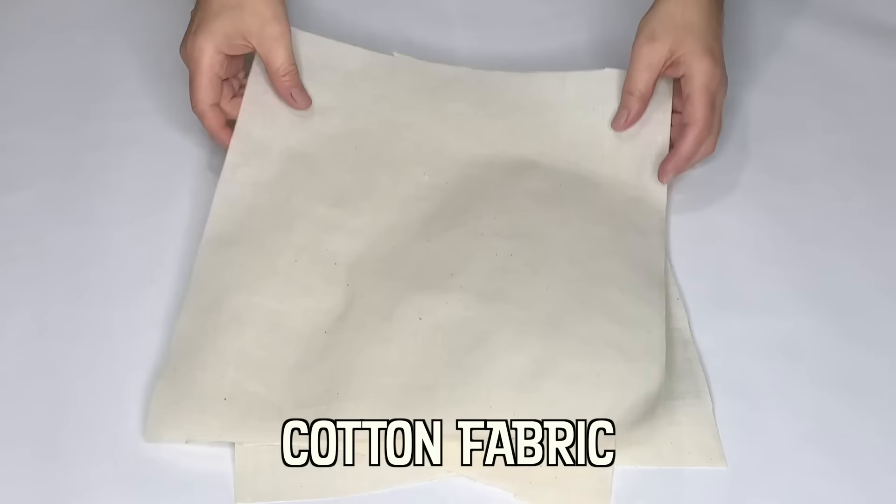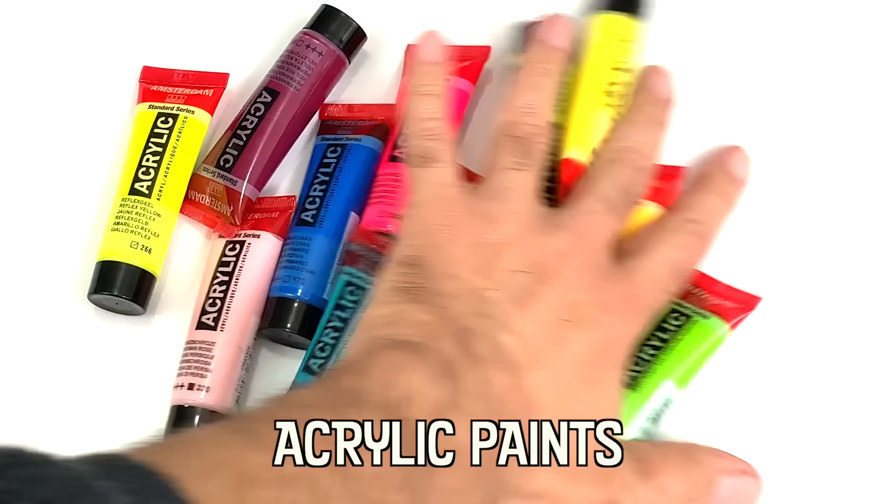The one tape that I don't have is fabric tape. So I decided to make some with some of my favorite tools. Now you can use this tape for anything. You can use it to wrap packages, you can use it in your art journals, or you can use it to wrap up an envelope and send some happy mail. Are you ready? Let's make some fabric tape!